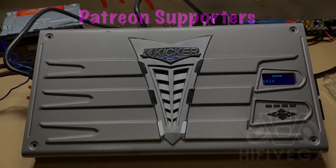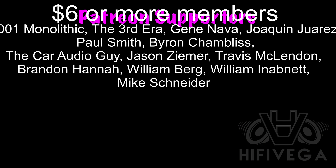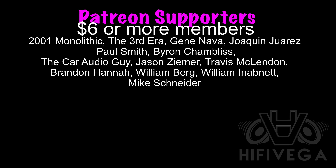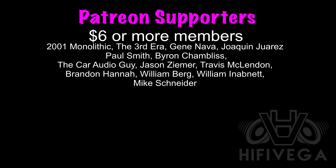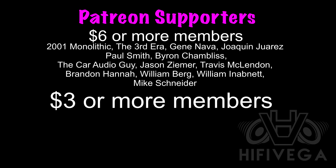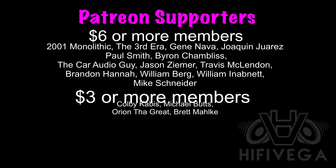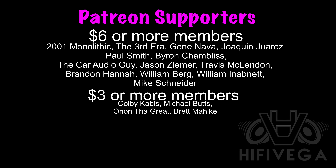Shoutout to all my Patreon supporters, but a special shoutout goes to six-dollar-or-more members: 2001 Monolithic, The Third Era, Gene Nava, Joaquin Juarez, Paul Smith, Byron Chambliss, The Karate Guy, Jason Zemer, Travis McClennan, Brandon Hannah, William Berg, William In A Bit, and Mike Schneider. For as little as two dollars a month you can join the team and get exclusive Patreon-only content not available on YouTube. Check me out at patreon.com/highfivevega.